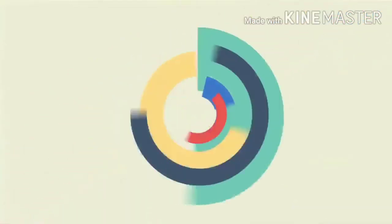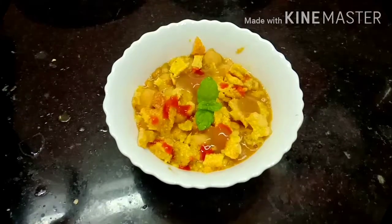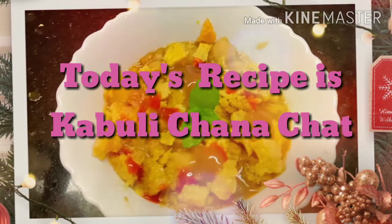Hello everyone, welcome back to my channel. Today I am going to make another oil-free recipe that is one of my favorites — kabuli chana chaat. So let's get started.